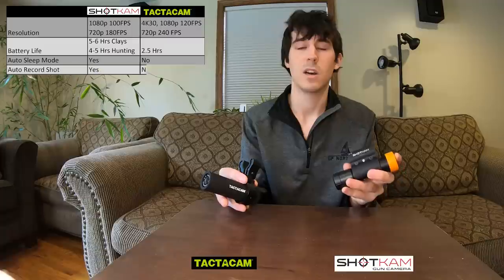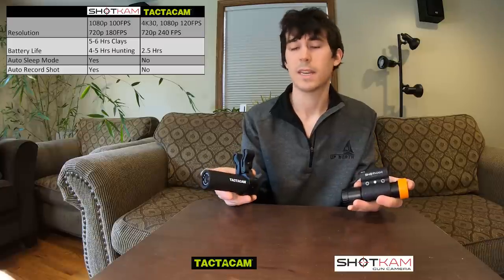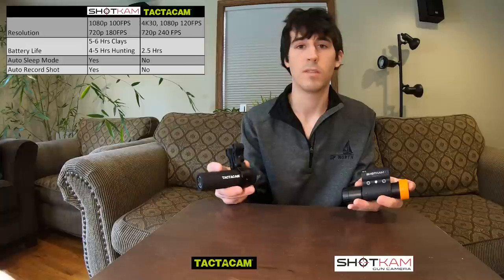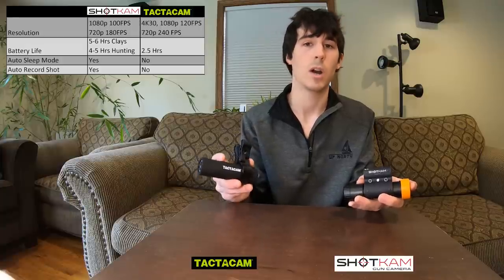The Shotcam also has an auto record shooting feature — when it detects a shot, it will automatically record that video — whereas the Tacticam is just a start-stop feature. You manually start recording when you want to start and stop when you want to stop. There's no auto recording.